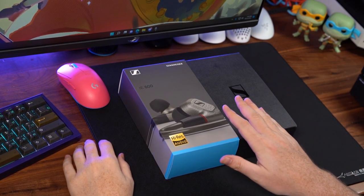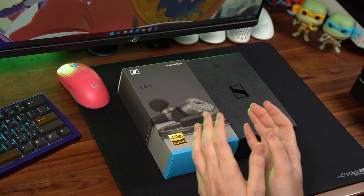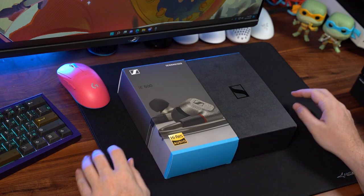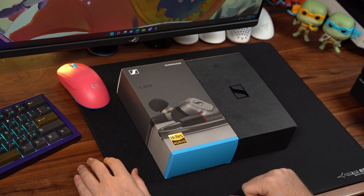Hey guys, welcome back to the channel. This is going to be my review of the Sennheiser IE600, primarily for gaming purposes. I will touch into how I enjoy the IEM for my music tracks that I personally am listening to right now, but I do first want to give you guys a little bit of the unboxing experience and show you what you get with the Sennheiser IE600.